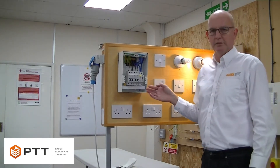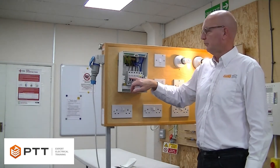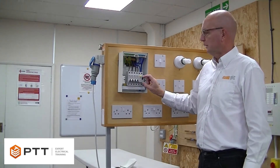First of all, when we turn off an installation, rather than stress the main switch, we're going to turn off the individual breakers to each load, and then we turn off the main switch.